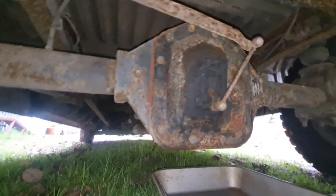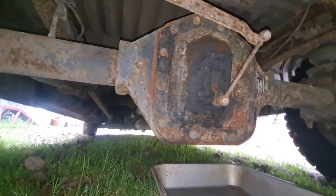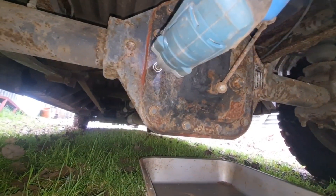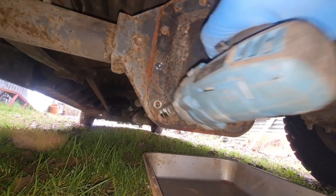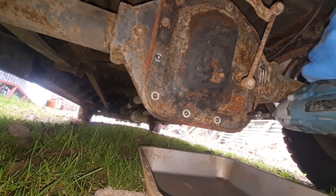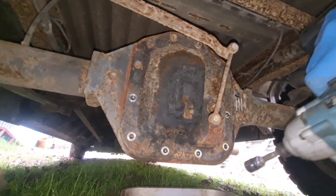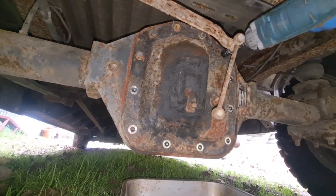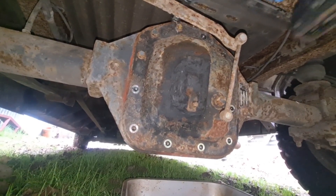I've undone all them 13s and believe me they were tight - I had to go around all them with a breaker bar, which is not the easiest. But using our impact we're just going to buzz all them out, which is going to be a lot easier than trying to do them with a ratchet. One thing with this van is everything is nice and easy to get to. It's a lot easier than doing all them individually with a ratchet.